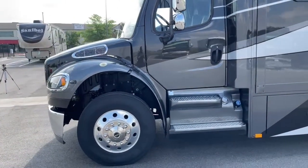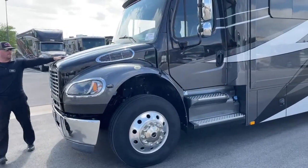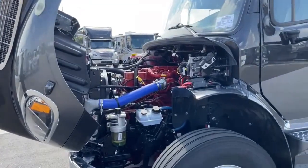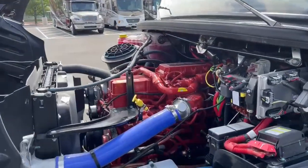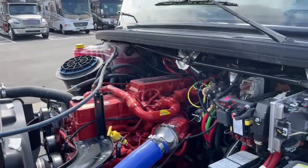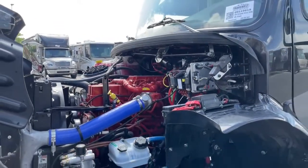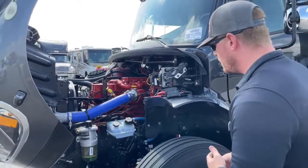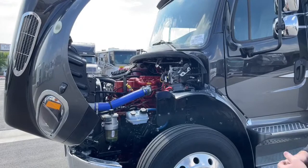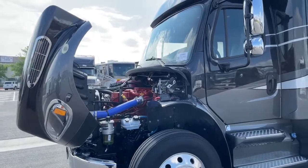This entire motorhome is built on a Freightliner M2 106 chassis — probably one of the most widely used chassis in the world right now. They put them on dump trucks, tow trucks, moving trucks. When Renegade orders them, they spec them out with a Cummins ISL 8.9-liter engine producing 350 horsepower and 1,250 foot-pounds of torque. That gives you the 20,000-pound towing capacity and enough power to drive over hills comfortably. I've driven these through the mountains dozens of times — they have more power than you could ever need.